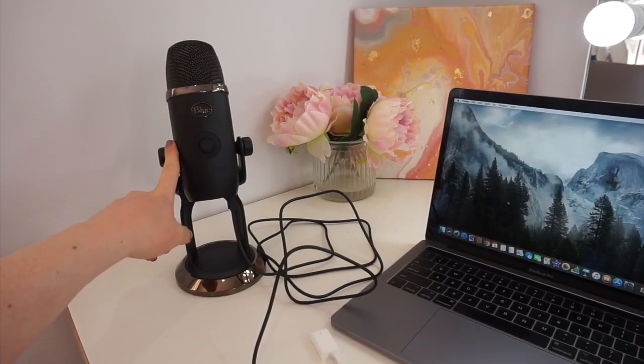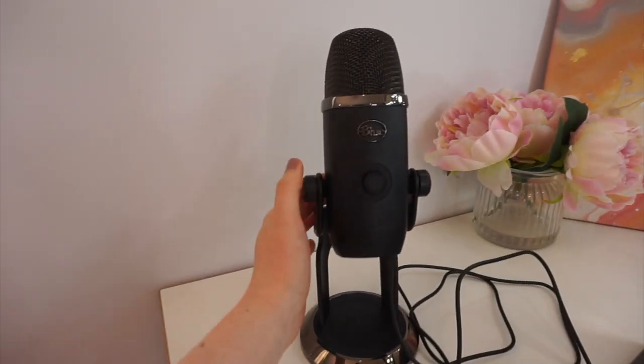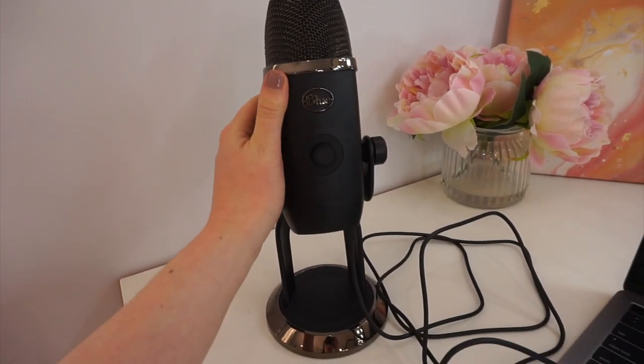I have played around with this microphone on its own and I can completely tell the difference. In today's video I'm going to be showing you how to easily hook this up to your computer, how to use it, and you can also see the difference between talking straight into the computer versus using this. The sound is so much better, so let's jump straight into the video. When I first got my Blue Yeti microphone I had absolutely no idea how to work the thing.